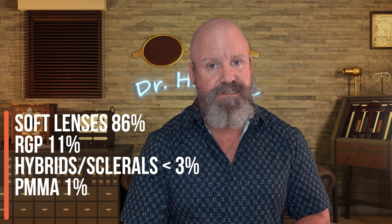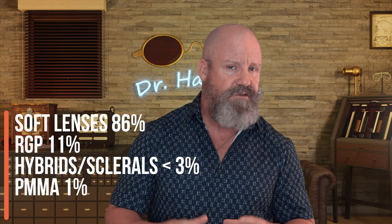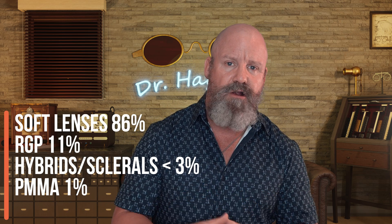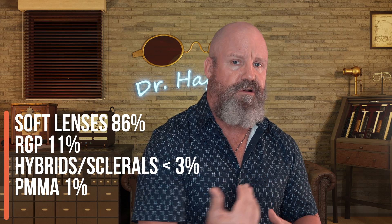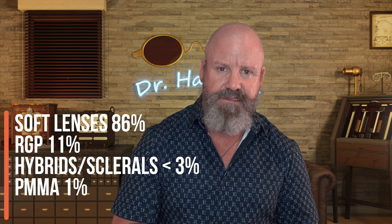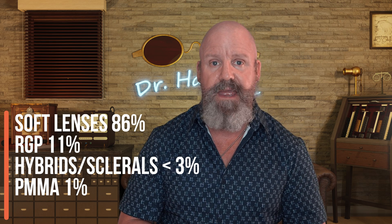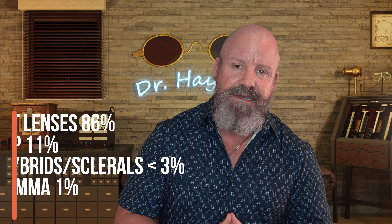RGP or gas permeable lenses make up about 11% of the market, which leaves just a little sliver of 3% for other things. There are hybrid lenses, which have a hard center and a soft skirt, used with people with certain corneal diseases. Some people still wear those old hard lenses called PMMA — polymethyl methacrylate — though I try to get those people out of those lenses because they just don't breathe well.